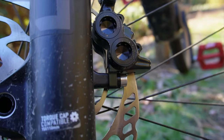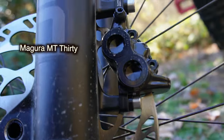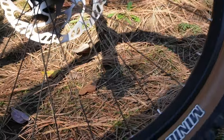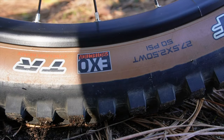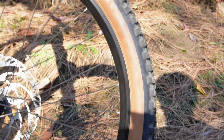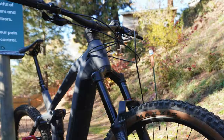Cube chooses to put a lot of the money into the brakes — it's got Magura four-piston brakes and 203 rotors. Another interesting spec is the tan wall Exo tires, which is an interesting choice for a 170mm enduro fork.